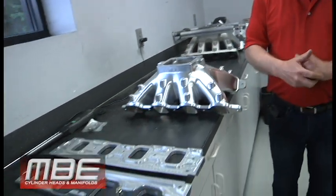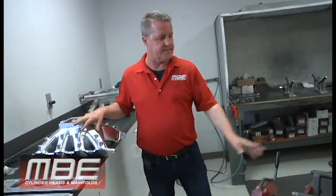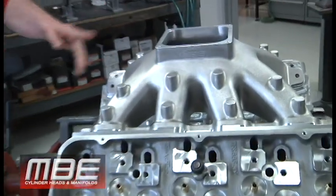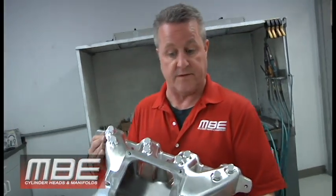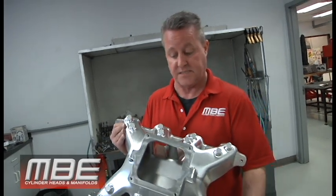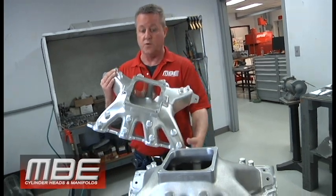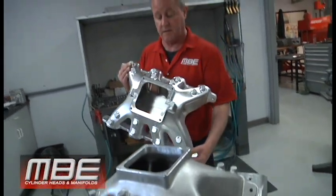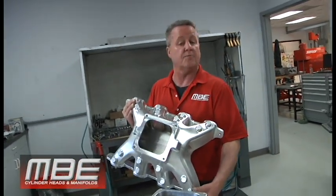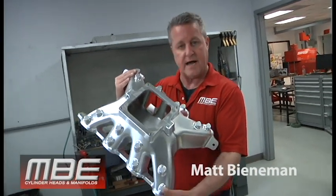We can typically hit just about any deck height you need with these intakes because of the way they were designed — that's the MBE A460 cast and billet intake manifolds. Most importantly, the manifolds flow identical; that's why the casting process is expensive. You don't have to worry about anything. If you want us to port it because that makes you feel better, no problem — we will do it. Thank you everybody for joining us, happy A460 day!